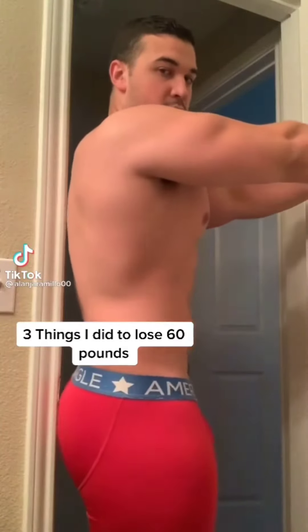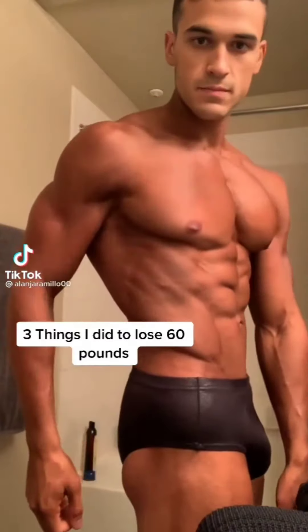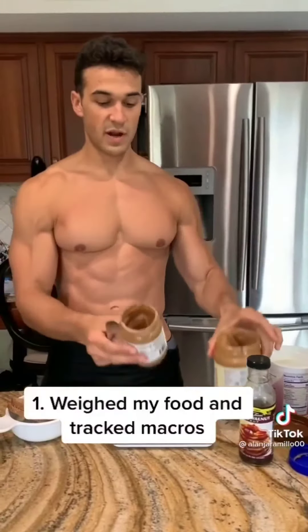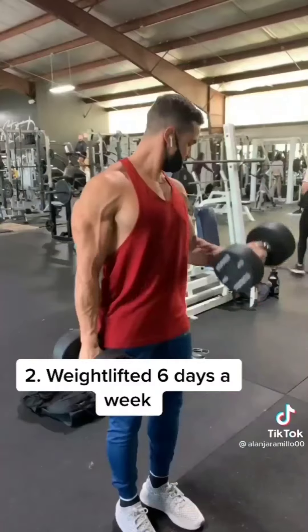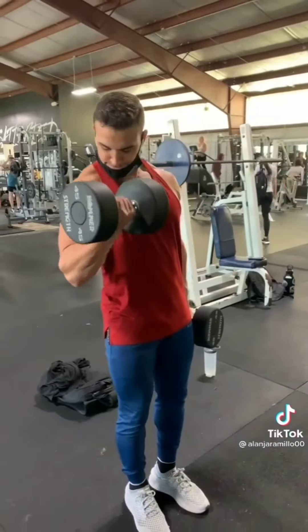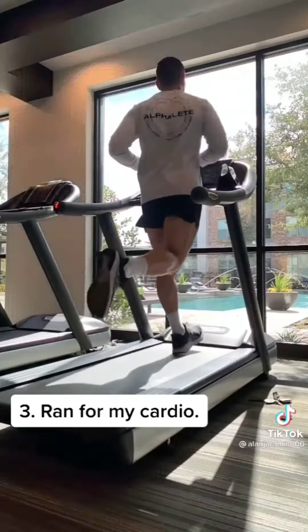Here's three things I did to lose 60 pounds in eight months. I weighed my food every day and tracked my macros religiously. I ran a six-day-a-week workout split so I can hold on to my muscle. And on top of that, towards the end of my prep, I ran 45 minutes a day.